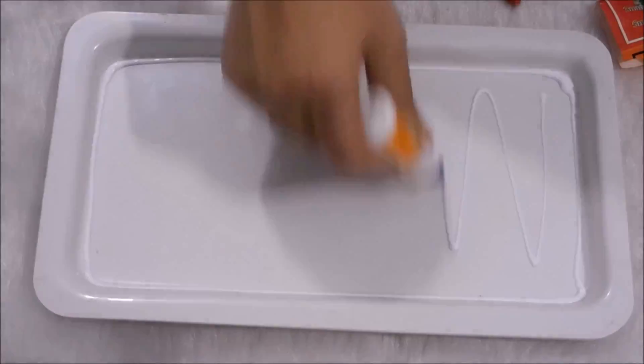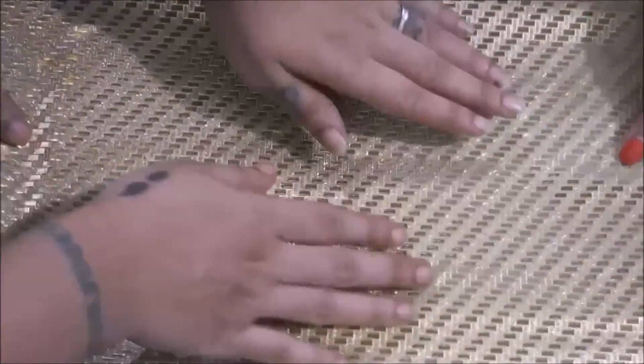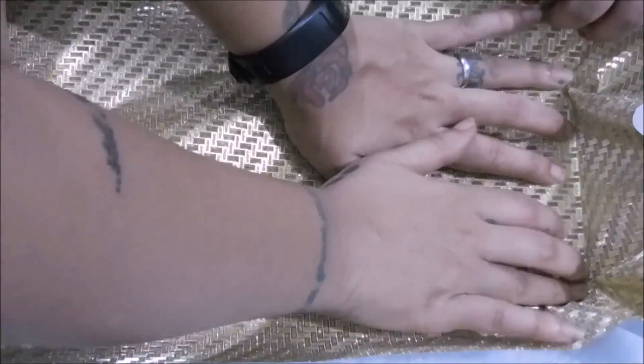I am going to start with sticking the paper on the tray and I would leave it for drying for some time.